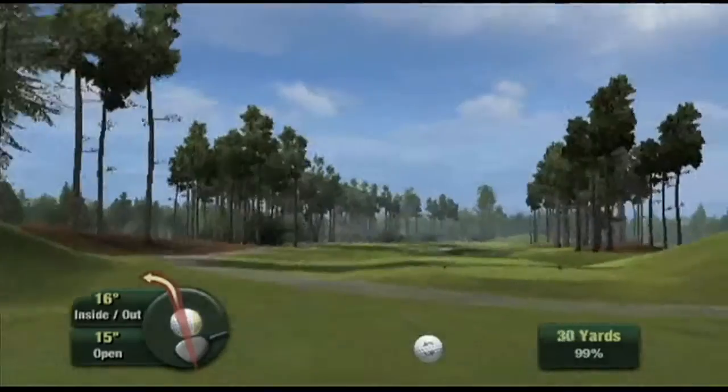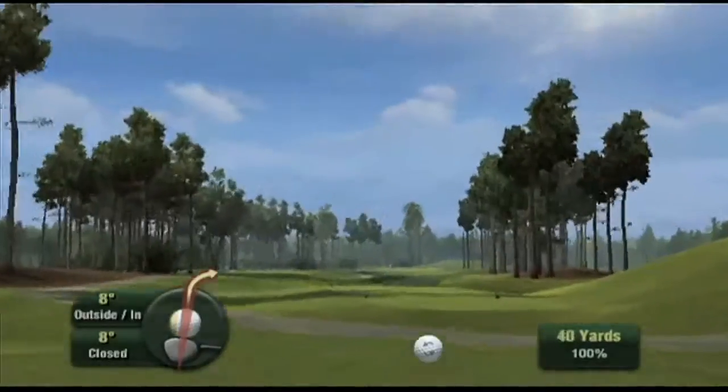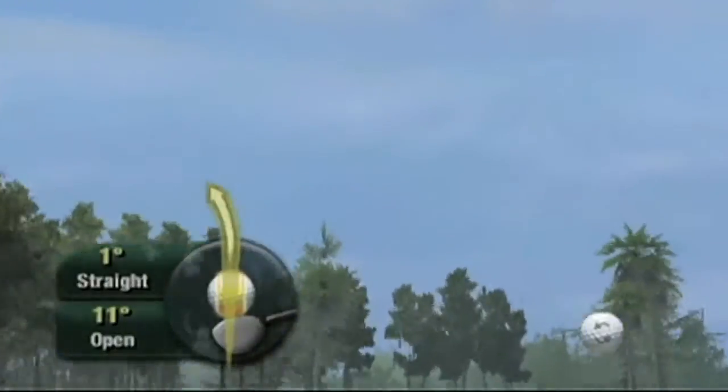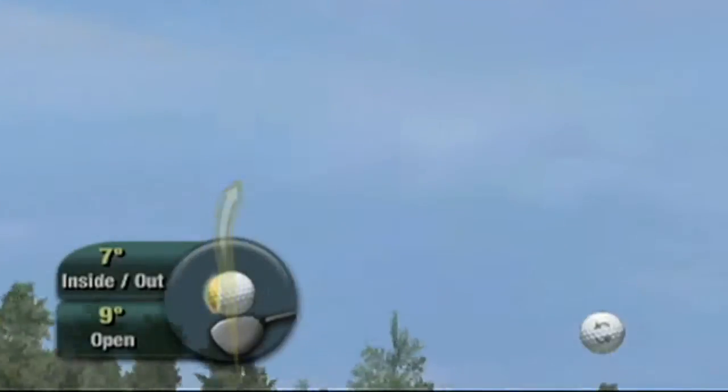Because of this freedom of motion, we're able to detect where the club makes contact with the ball. You can miss high or low, or you can nick the ball on the far edge or the near edge, shanking it off into the woods. Notice the on-screen interface gives you feedback as to where you hit the ball. A yellow highlight indicates if you hit the sweet spot or if you hit it off-center.